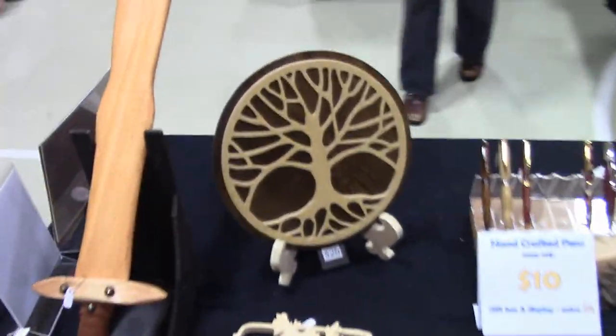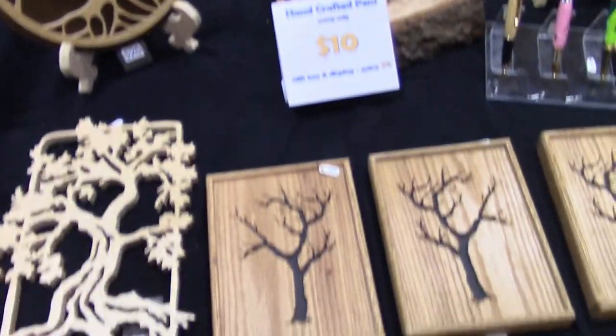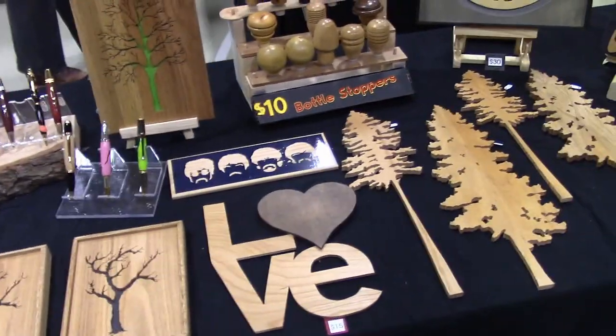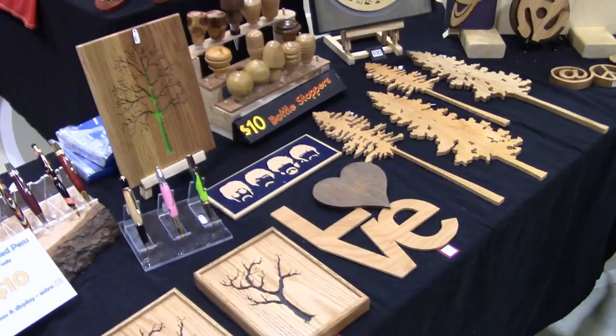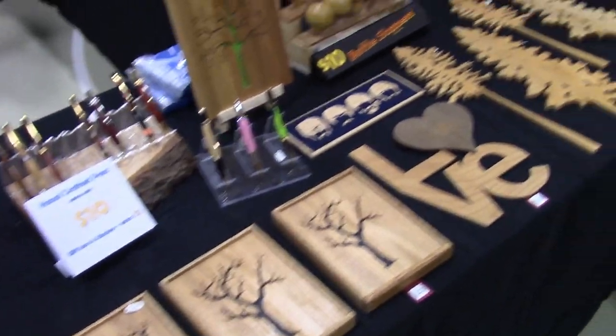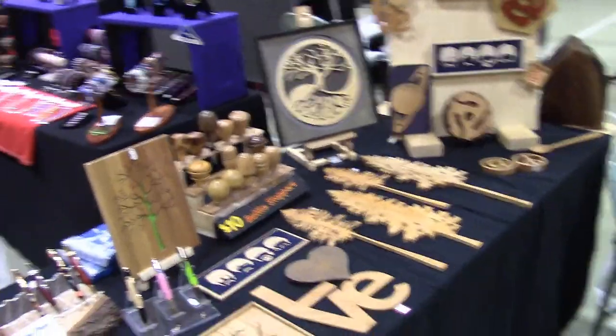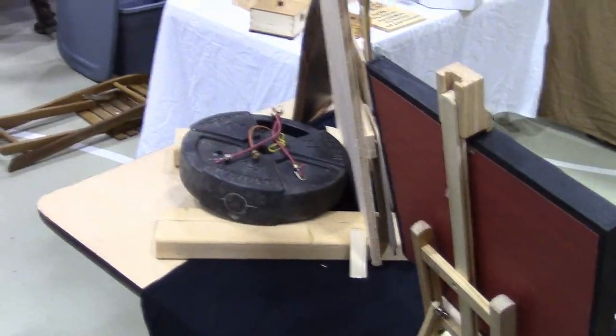I tried to put like items together — like all of my trees here — and I price-tagged them with tags that hang from them as well as some tags in front. I put all my trees together and I've got some hanging items there. That display board is just basically a 2x4 with a weight to hold it in place, and that's it.